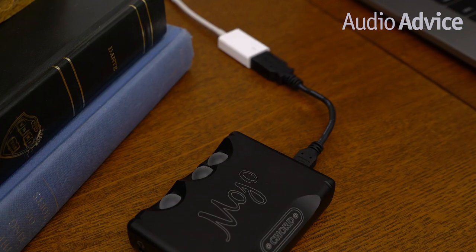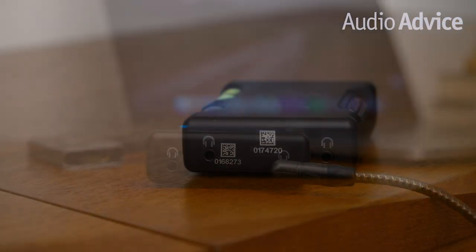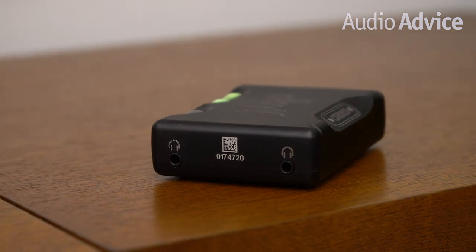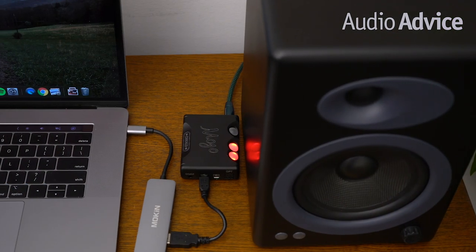The included cable can be used to charge the Mojo and for transferring audio between your host computer and mobile device. The male USB connection plugs straight into a computer's USB port. On one side, there are two 3.5mm mini headphone jacks for connecting up to two pairs of headphones at the same time, making A/B testing extremely easy. Either of the two headphone outputs can also be used for plugging an audio cable into an audio system or a set of powered speakers.